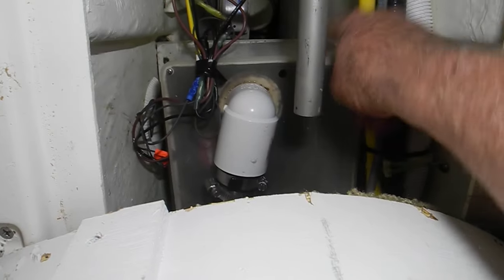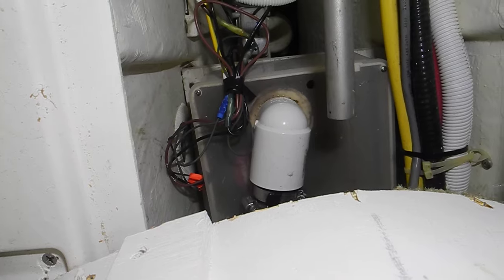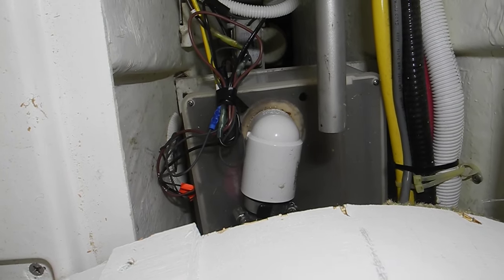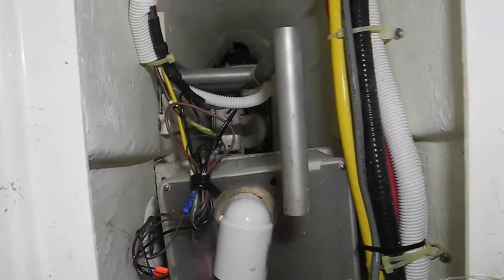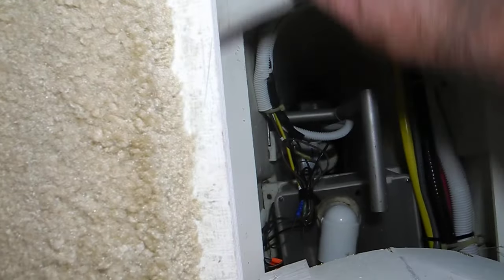This is the shower sump where the shower water drains in. There's a very small float switch and a very small bilge pump that pumps the water up and overboard. It's a good idea to use this big handle to lift it up and out of the boat.